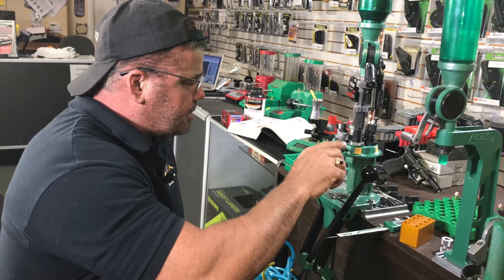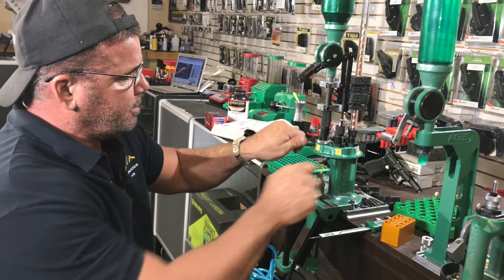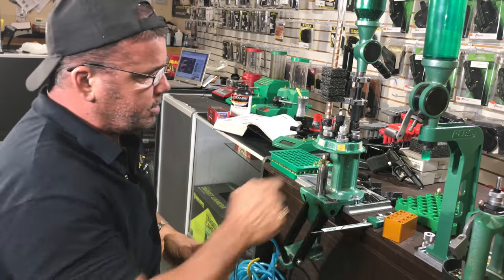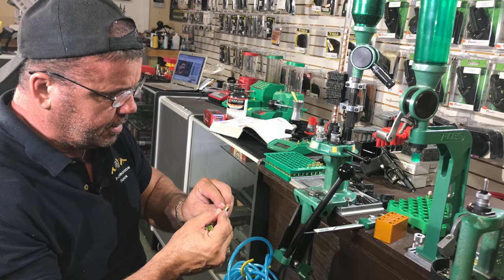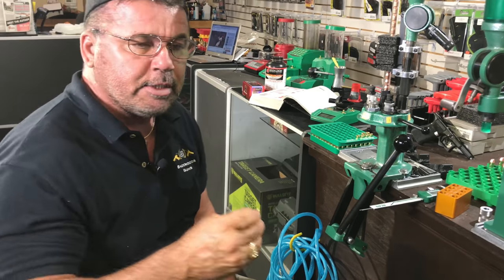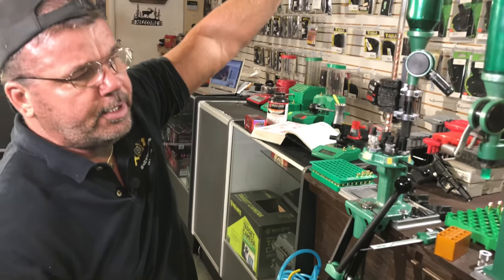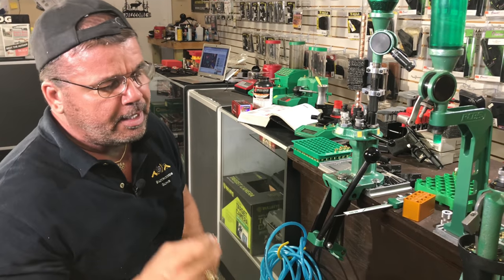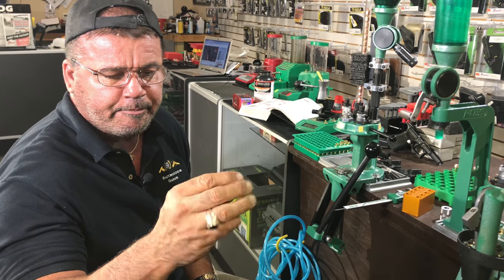I can't think of anything else I should tell you guys about loading .40 Smith & Wesson for your Glocks or polymer guns. You pick up little things while loading on a turret press. With progressive presses - bullet collets, brass feeders, just pulling the handle and kicking them out - it's hard to self-diagnose problems when you don't visually inspect everything. That's a good video tonight, I hope you learned something.